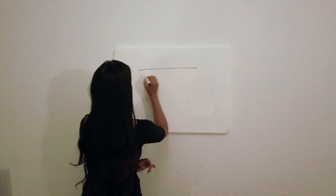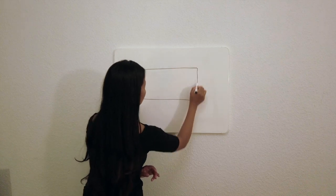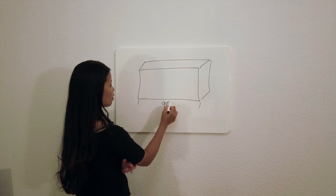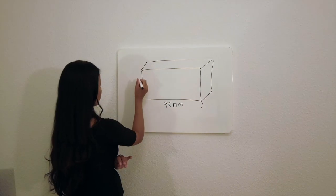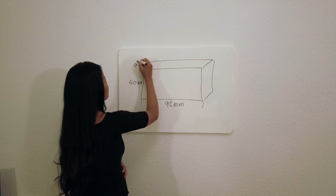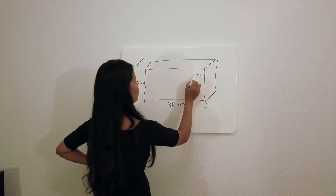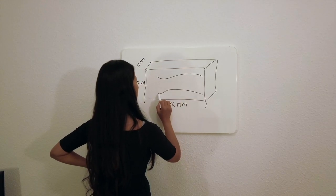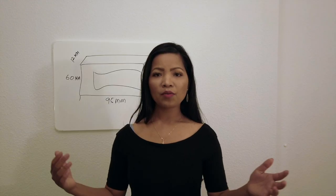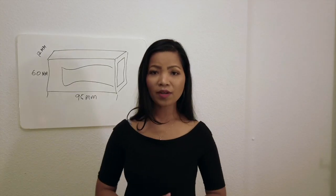Today we're going to make a 3D printed wallet in a minimalistic design where you can store your cards and cash. We're going to start with a simple rectangle. The longest side of the wallet will be 95mm, followed by 60mm and 12mm deep. We're going to have a money clip where it can hold cash, and we're going to have a place for an ATM card. So when we're done with the sketch, let's go and make it!